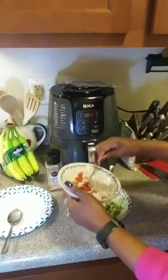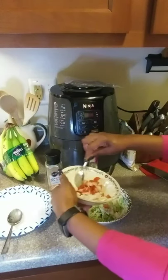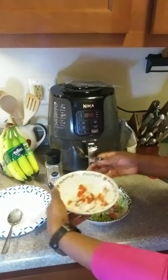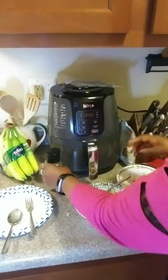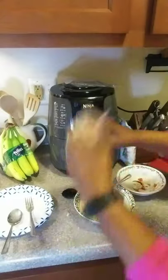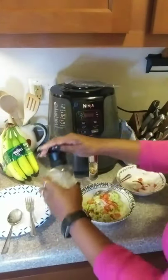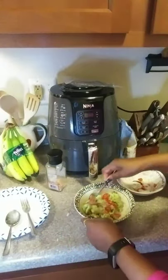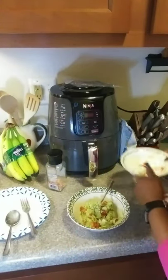I'm gonna put a little bit of this onion in, and a little bit of this tomato, and then I'm gonna put a little bit of sea salt. That's it — stir that up.